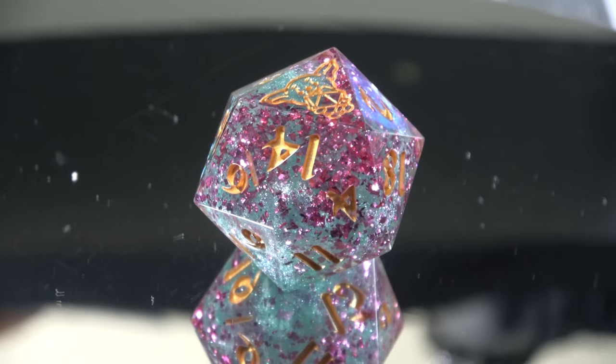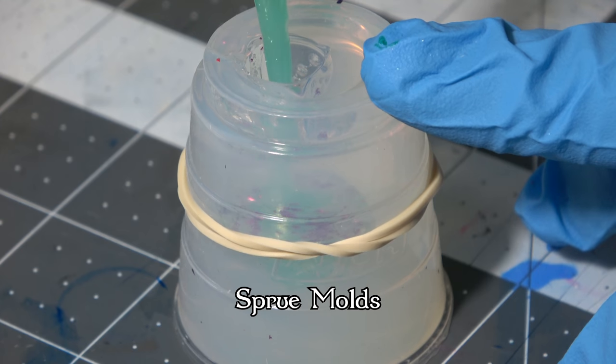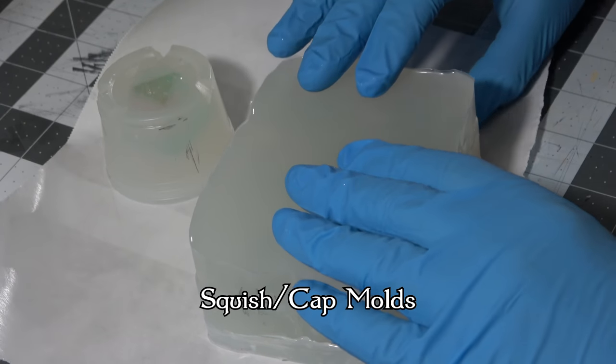There are technically three types of dice molds: open face dice molds, which are really not very good; sprue molds; and finally squish or cap molds. This video is going to focus on the squish and cap molds style.